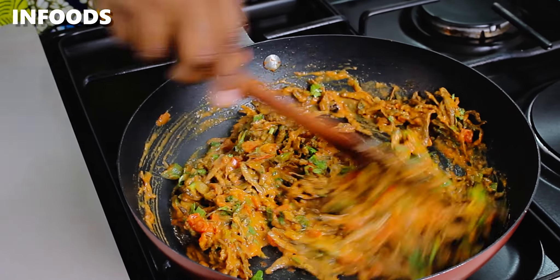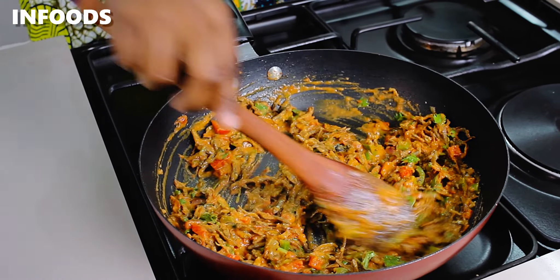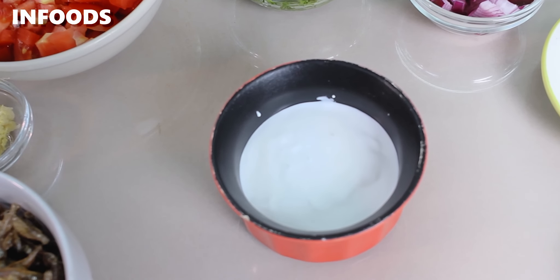It may seem intimidating making omena, but with these few steps you're actually going to make the best omena recipe. The key ingredient in this video is coconut cream, and I have a third cup of the cream.